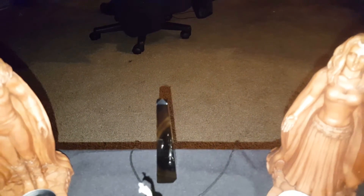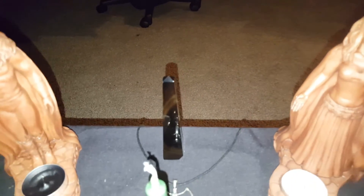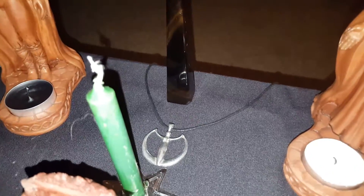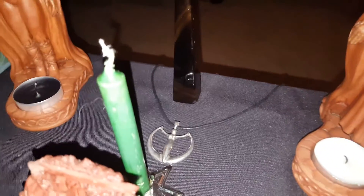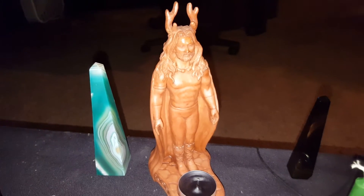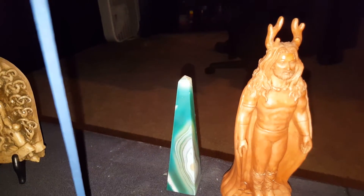Moving on, I have an obelisk here that's actually a representation for me — it is a smoky black agate, and it's great for workings for Geminis. That pendant right there is a representation for my daughter. This is her first witchy necklace ever, so that's a great representation for her. Over here we have Cernanos, and right next to him is his obelisk — it's a green agate.